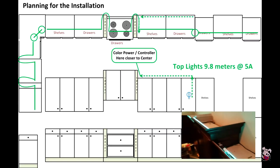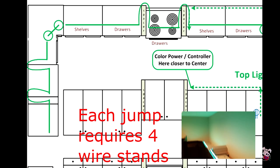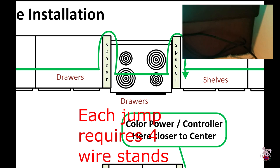One attribute of these cabinets is that when you got to the stove and one of the other areas, the box cabinets actually raised up. That required us to go to the back of the cabinet, drill a hole to get up to the next level, and then do the same thing to get back down.